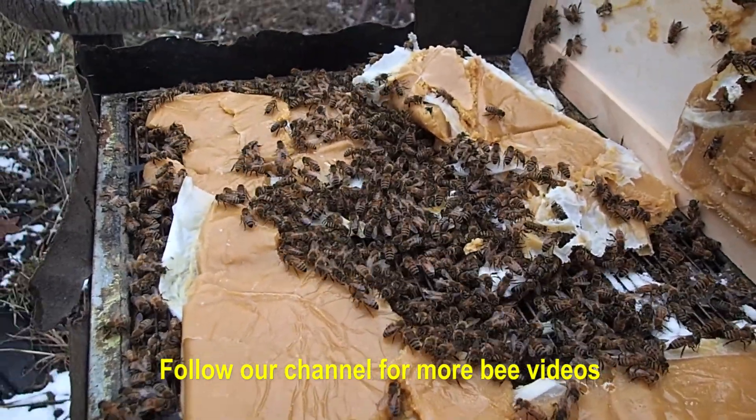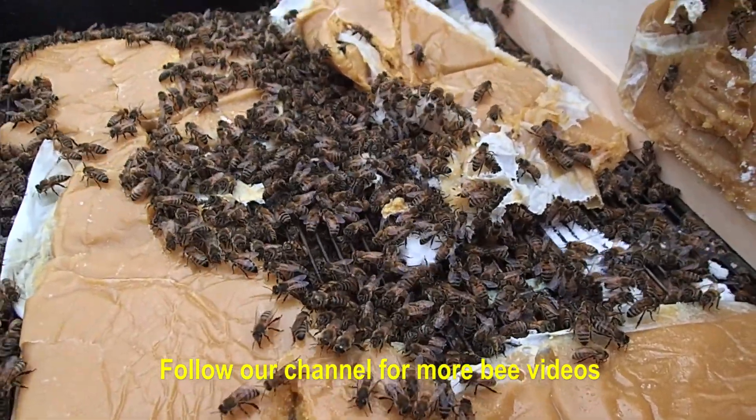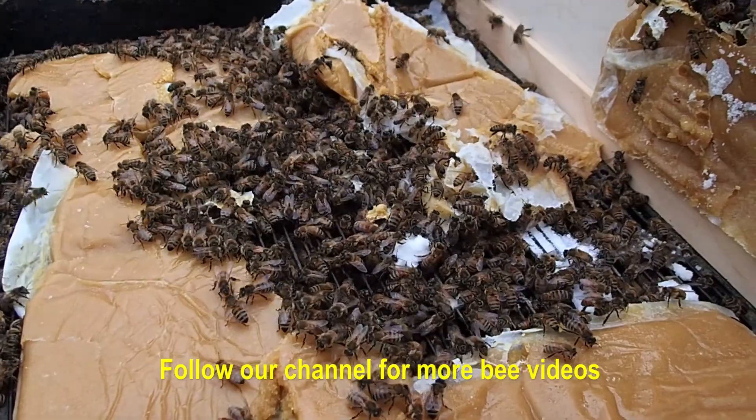It is a challenge once you get to January, but they seem to be doing okay. They're feeding. They're healthy. We're just going to add another patty in here and close it back up.